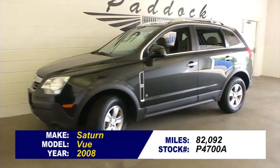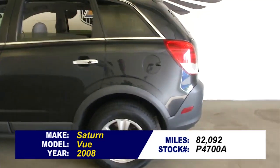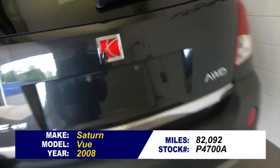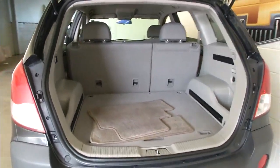Let's take a look at this Saturn Vue. Black exterior paint and a gray cloth interior. We're just going to do a quick video walk around to help you get a better idea of the condition of the vehicle. This Saturn is in really good shape.